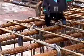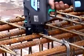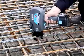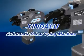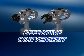The Koyama tool only takes around 1 second per tie. It can save a lot of mental and labor intensity. It is just efficient and convenient.